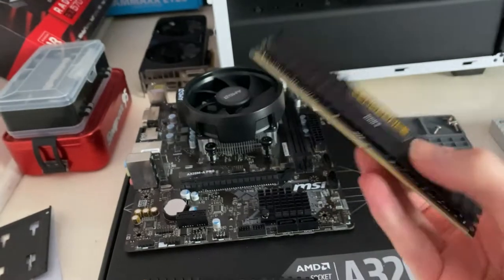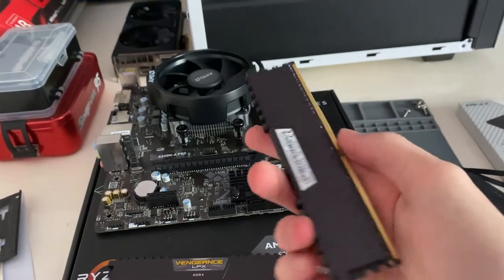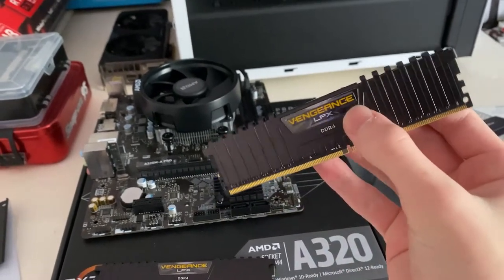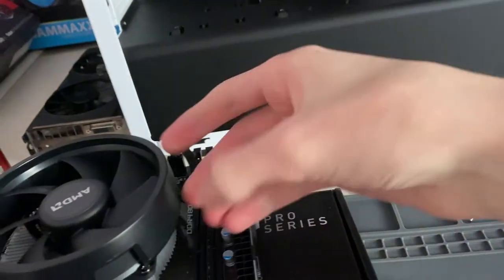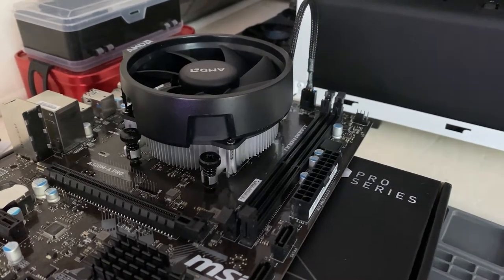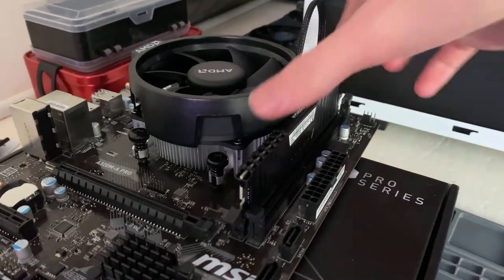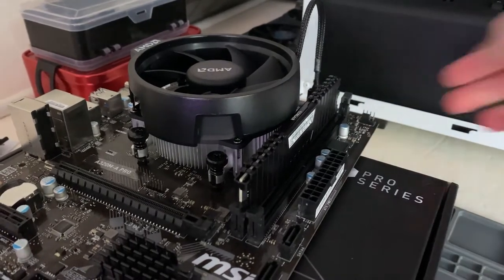For RAM I've gone with 16 gigs of Corsair Vengeance LPX at 3200 megahertz — it's reliable and great value; I got it for £55 on Amazon. To install, pull the tabs back, align the notch in the middle of the RAM stick with the slot, place it in between the tabs, and press down firmly. As soon as both clips click into place, you know it's seated properly.